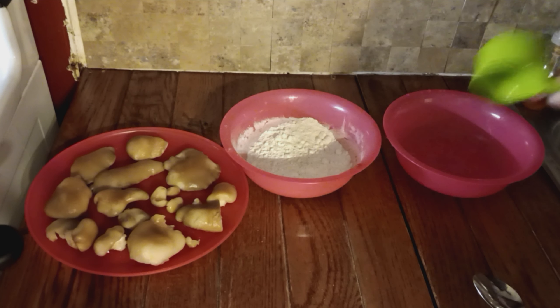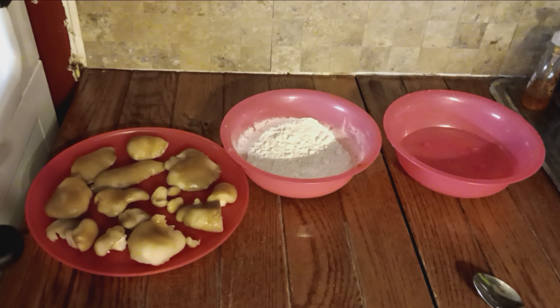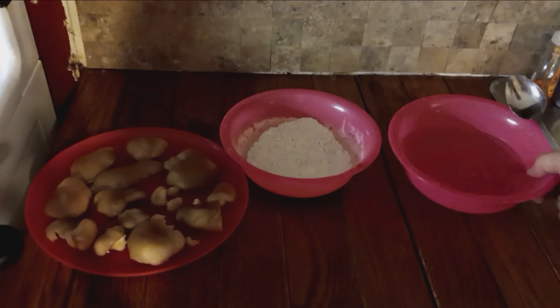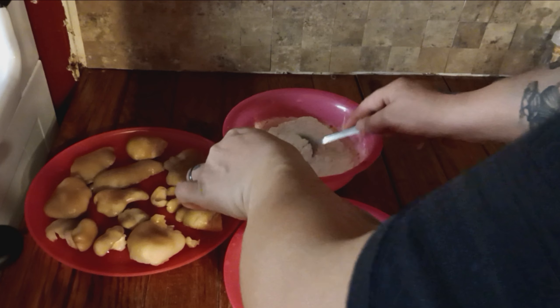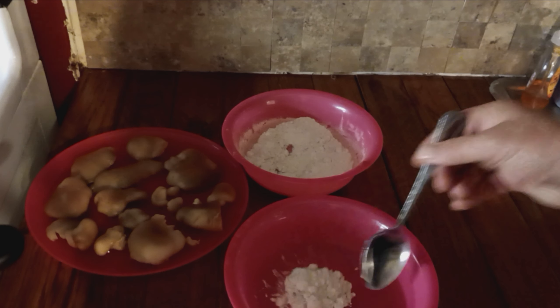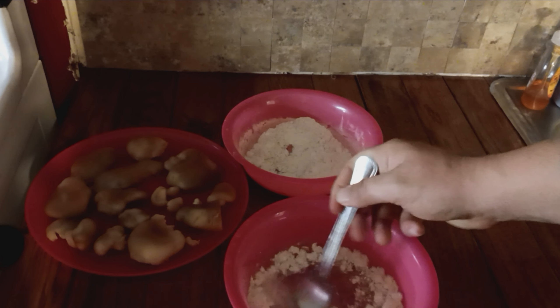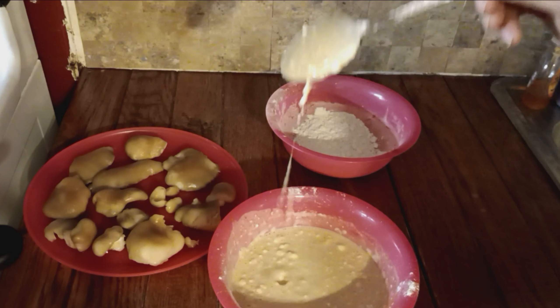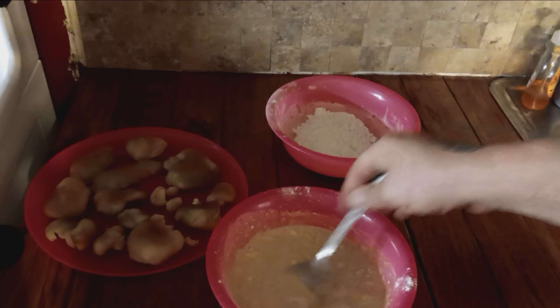Mix that together. Cup of water — try not to dump it all over the counter like I did. Then you're going to want to take some of your flour mix, about a tablespoon, and mix it in there until it's kind of like a thick gravy almost. Once you get about a gravy-ish consistency.